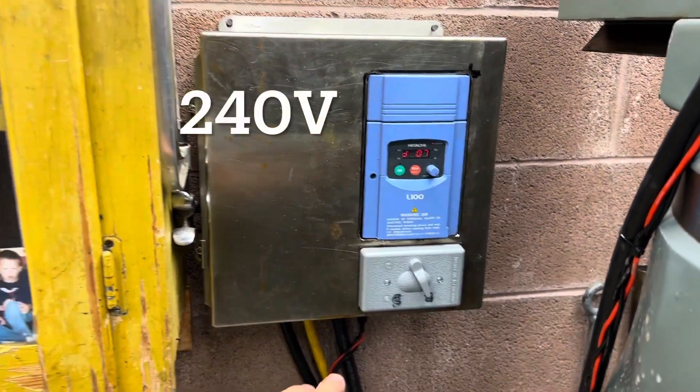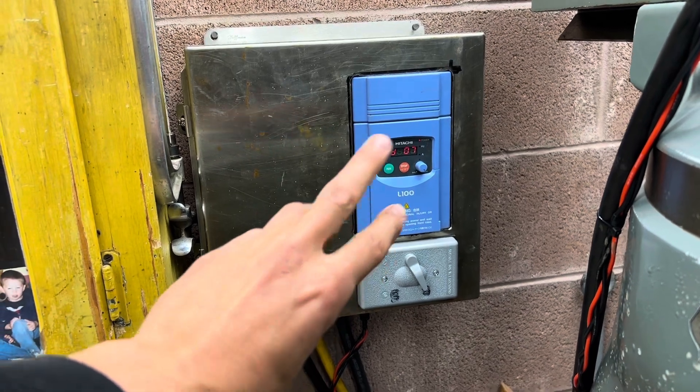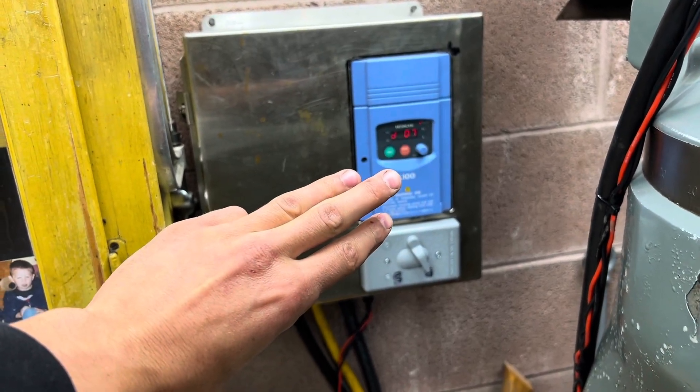A VFD takes your 220 single-phase, turns it into direct current, and then re-synthesizes it into three phases that are 120 degrees apart.